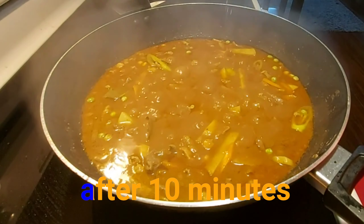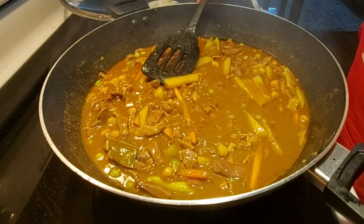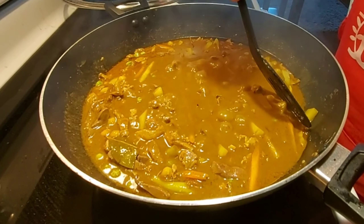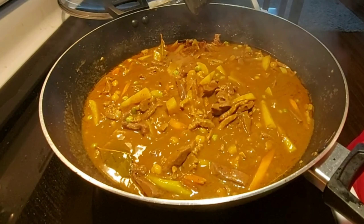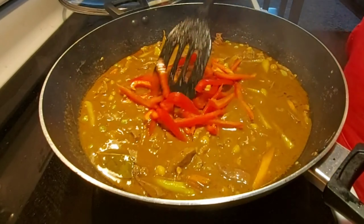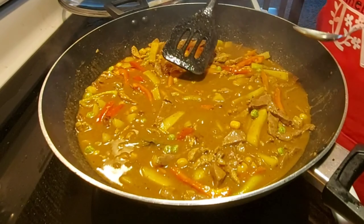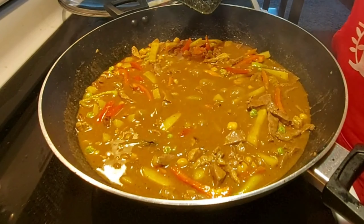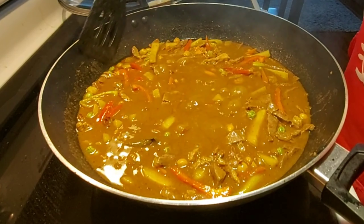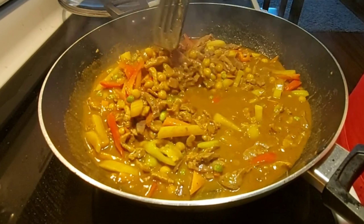Let's check if our potatoes are already cooked. Oh yeah, it's soft already — not too soft, but I want it to be like that. I will now add my bell peppers, mix it up together, and taste if I still need to put some salt or whatever. Wow, it's perfect — you don't need to put some salt or fish sauce, that's good enough.